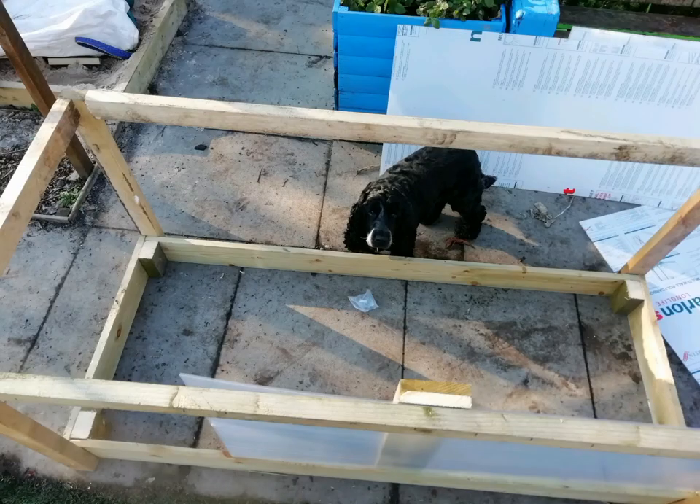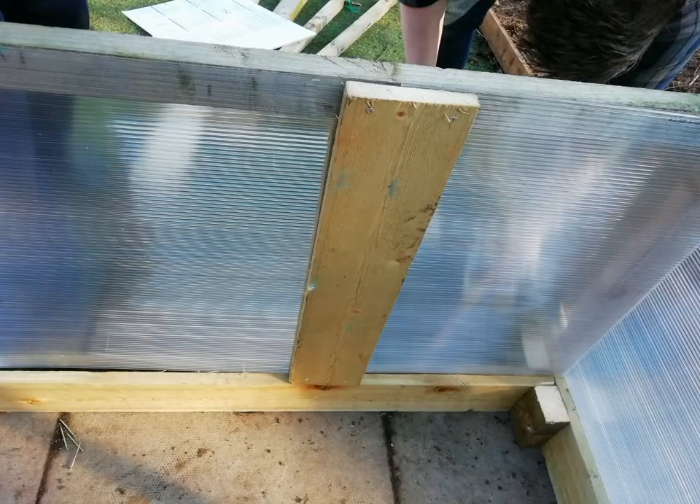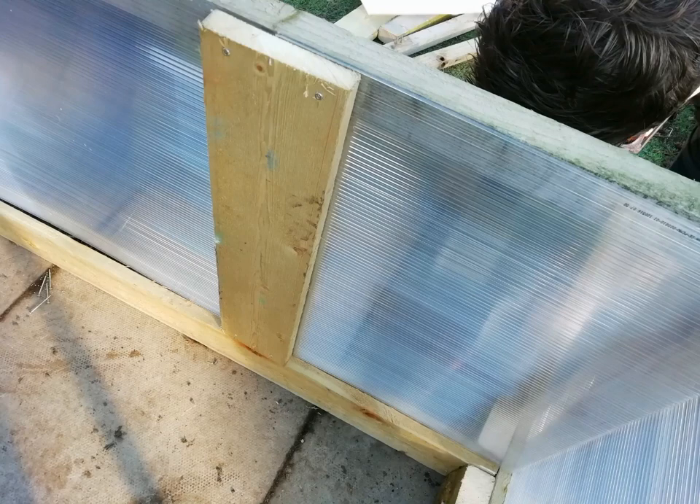Now we start glazing it with polycarbonate. Where two panels meet, join them with a vertical plank. Put this on both sides for extra structure.